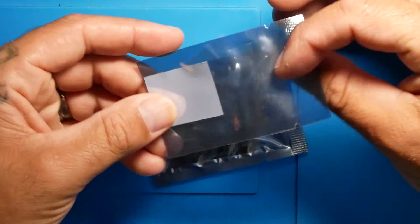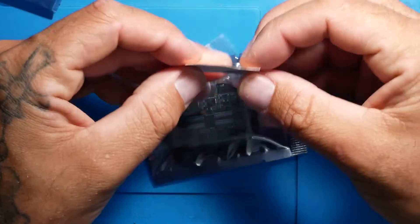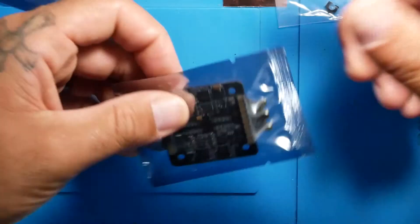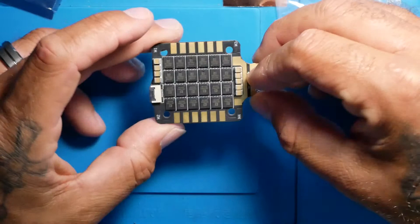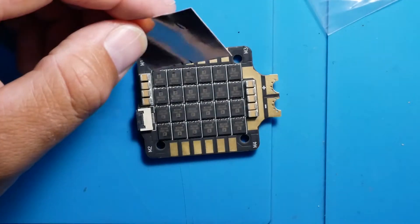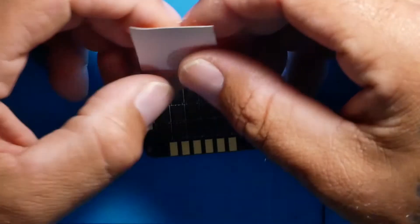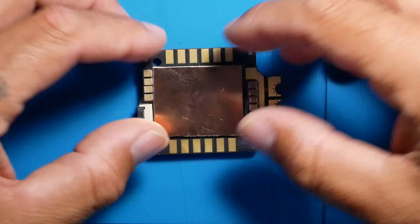Alright we got a little heat sink here, and a couple of mounting pieces in case you are going to be mounting it in a certain situation. Ideally you want to go ahead and take the heat sink that they provide - this one looks like it is a copper heat sink. I would wait until you have it installed and you have soldered everything up, then peel it off and put it right over your MOSFETs. That will keep everything nice and cool.